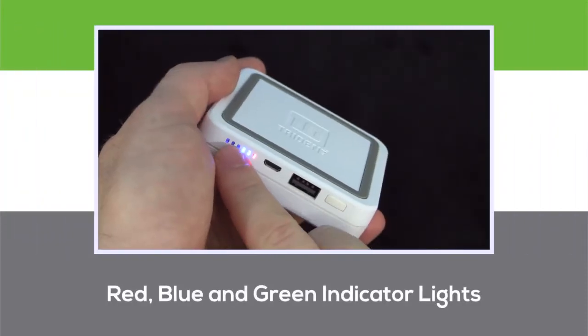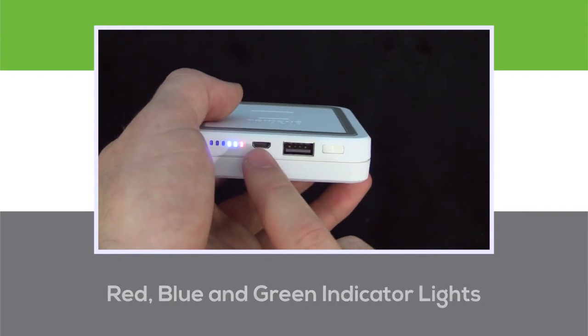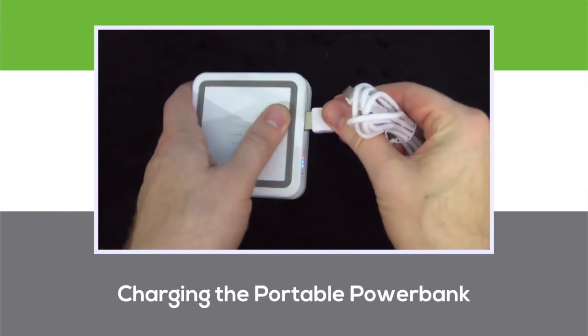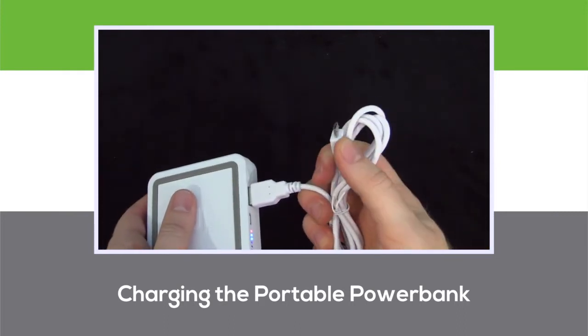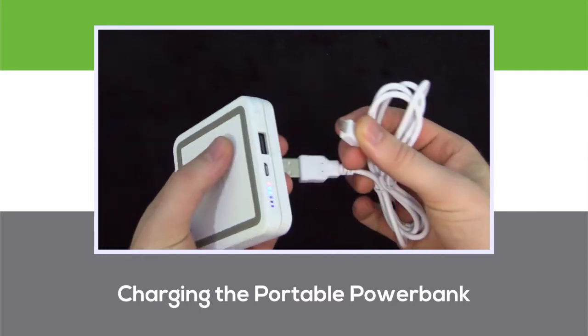The flashing green LED indicates the device is charging. The red indicates power to the power bank itself, and blue indicates the charge level. The power bank ships with a micro USB to USB cable meant to charge the power bank itself, but also capable of charging devices traditionally by connecting them directly through the cable.